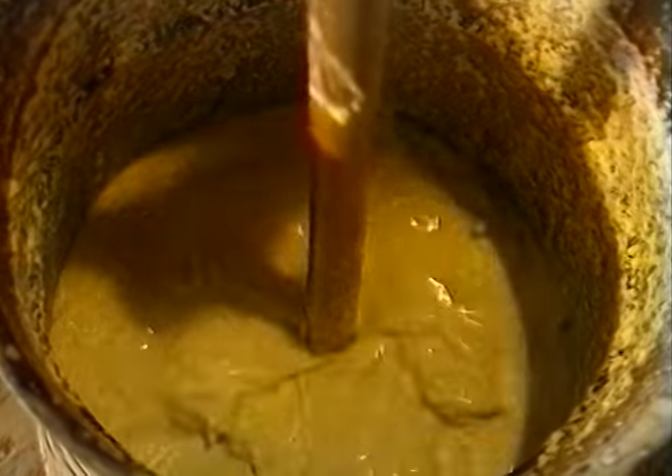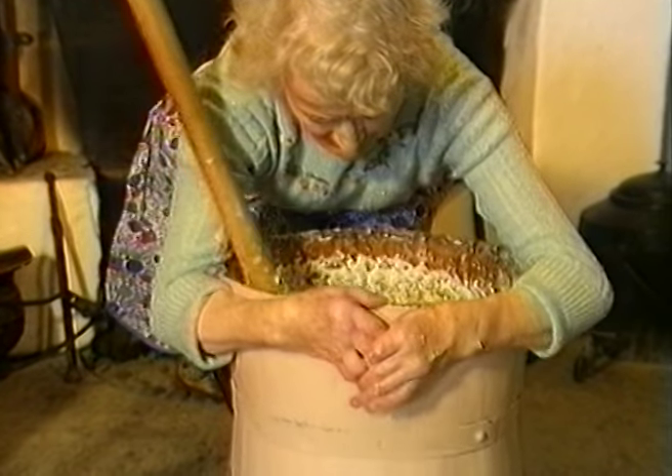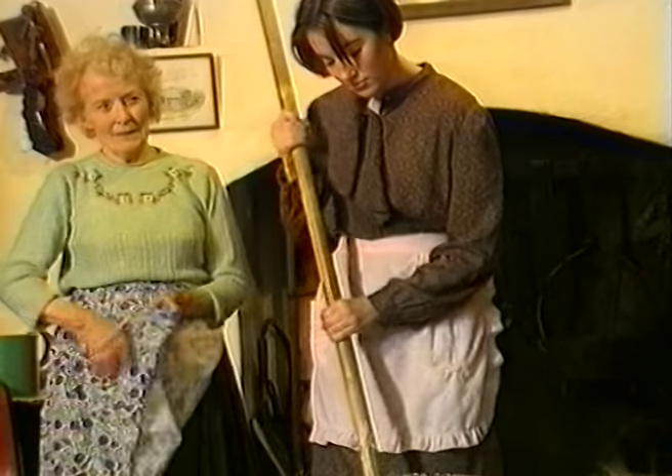After about 25 minutes of churning, the butter was beginning to separate from the milk and could be clearly seen floating on top. Ten or fifteen minutes of churning was still required before pure butter would be produced.